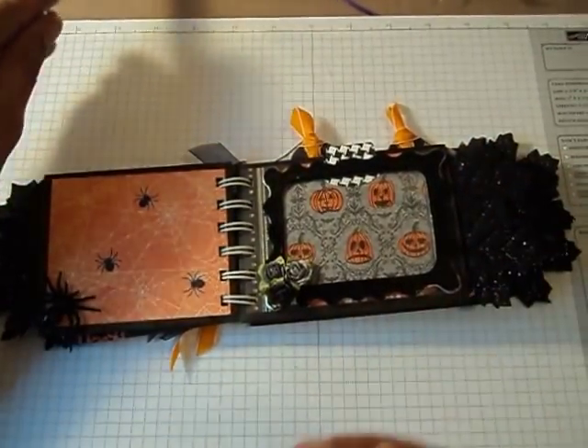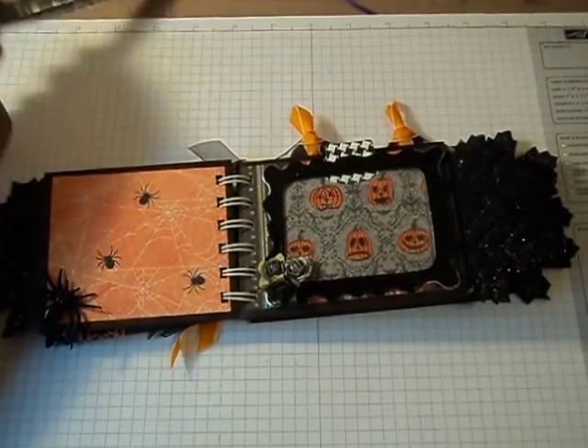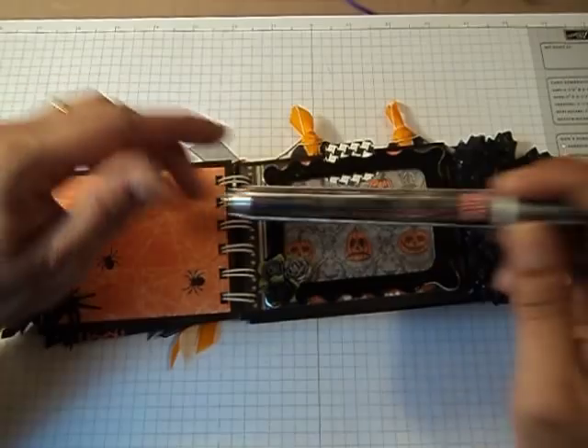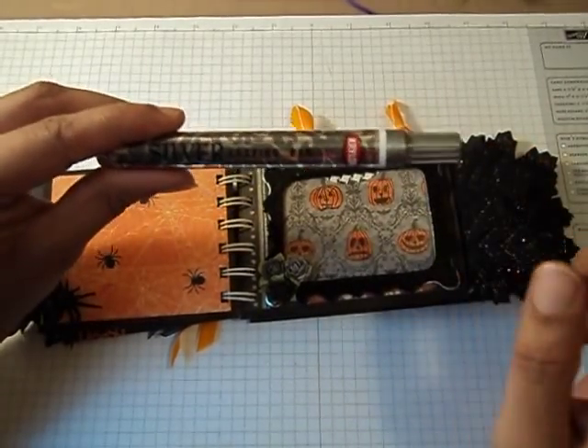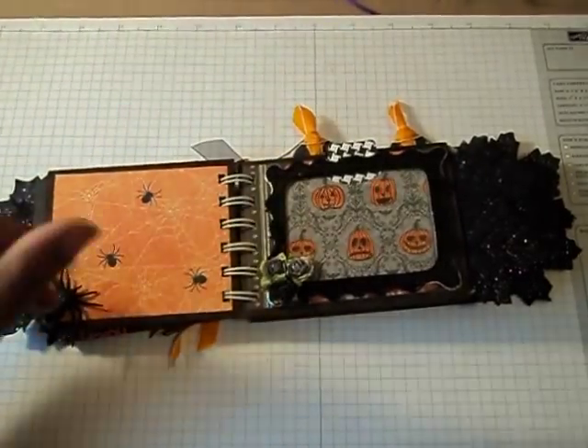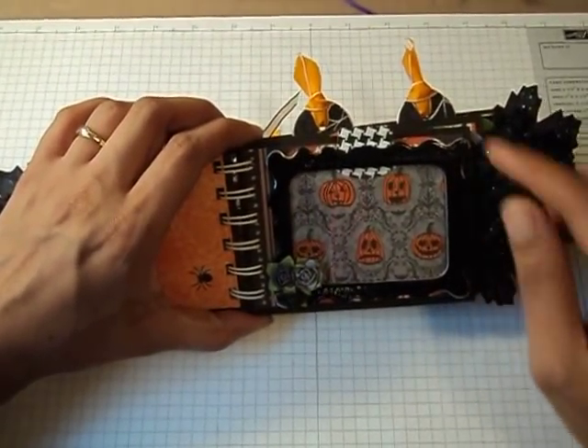I used to always use my silver paint dauber, but this gives you much more of a real silver look to it. I got this from Michael's. I have to go back and get a gold one now for my Christmas projects. But anyway, that's what I did here.